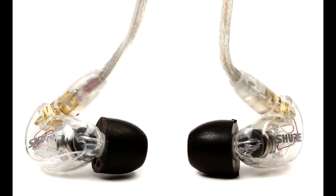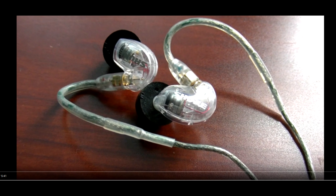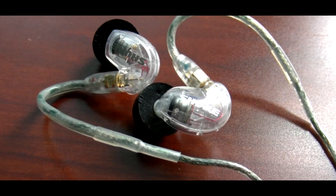Back then I used to have the clear SE215s, and those were actually my first pair of in-ear monitors I've ever purchased. That was back in 2017, and I've had them for about 2 years. I actually did a review on them in 2019 before I sold them.